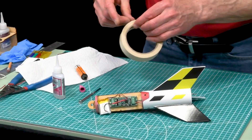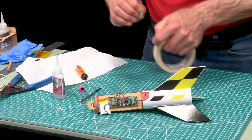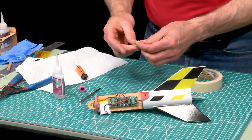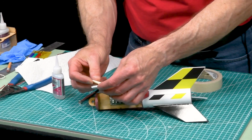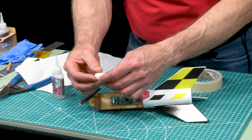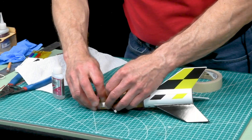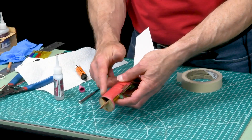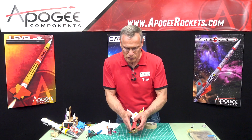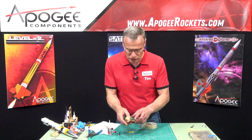For right now, just temporary, you can take tape and tape it down. But you want to have it fairly rigid in there so it's not moving around on you. You can also wrap just one layer of cellophane tape — the clear tape — around here. You don't want to build up too much thickness or it will be harder to slide into your tube.